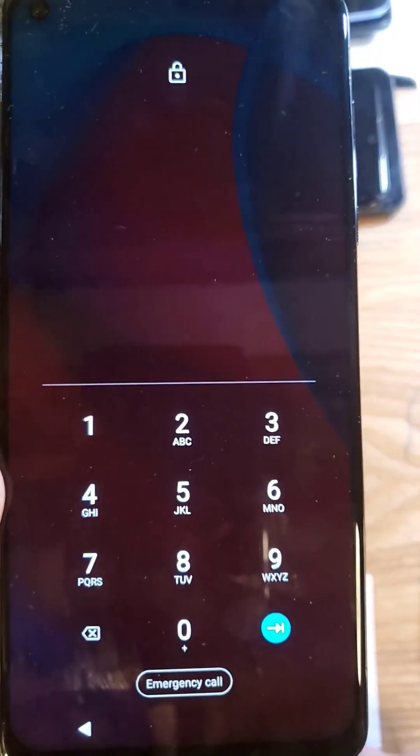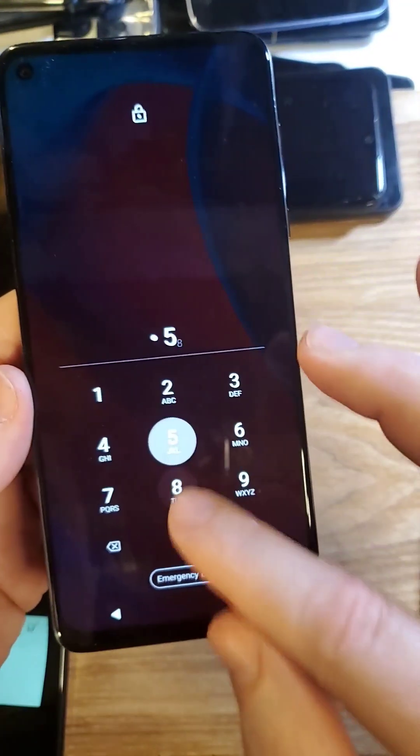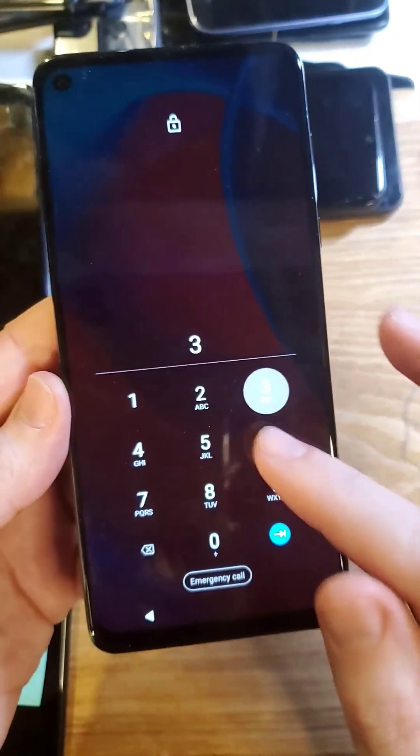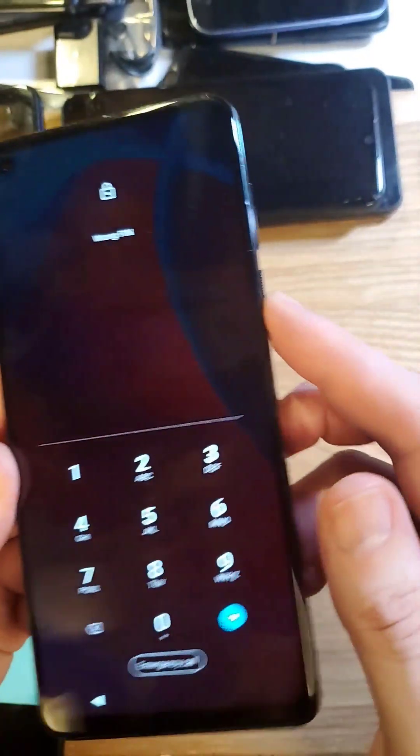You have the Motorola G Stylus 5G — make sure we're talking about the same phone, this is the stylus. You have unfortunately forgotten your PIN or password. You didn't write it down, you can't remember it. You know you have to reset the phone, so let's do that.